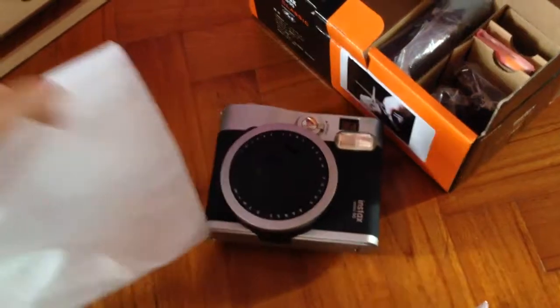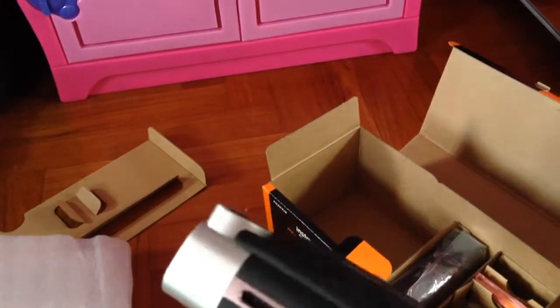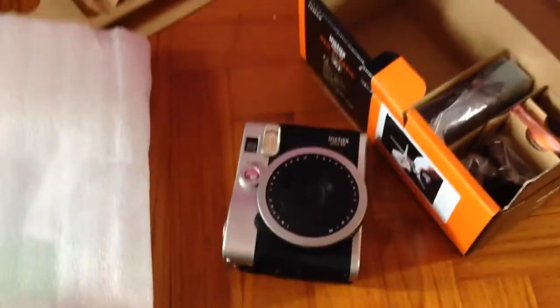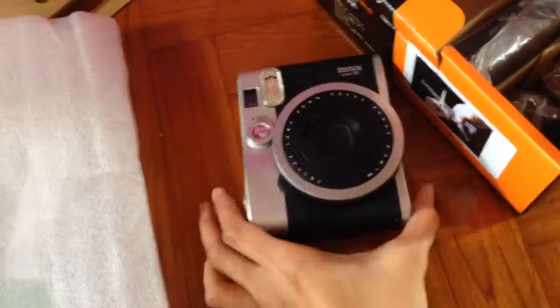I saw one on Qoo10 going for $213, and I had a $10 coupon, so it came to $203. It came with a bunch of freebies: stickers, a stand, and a mini album. I thought the stand meant a tripod stand, but it was just a little stand — what a disappointment. But it's okay! So here's the camera.